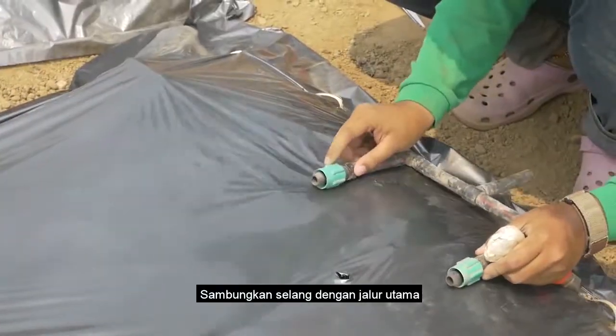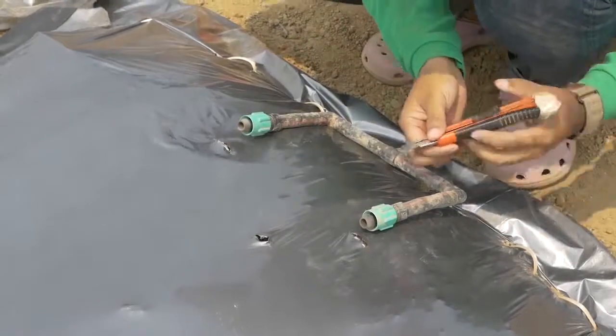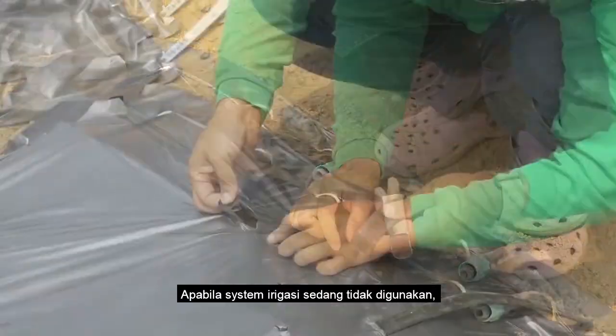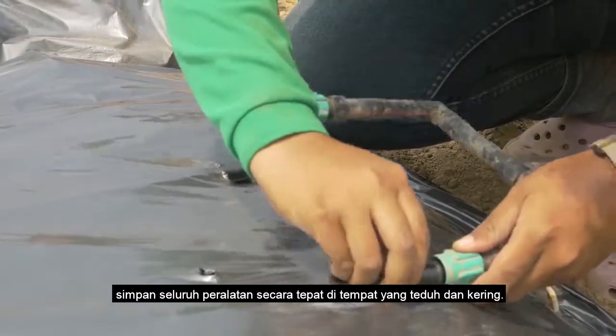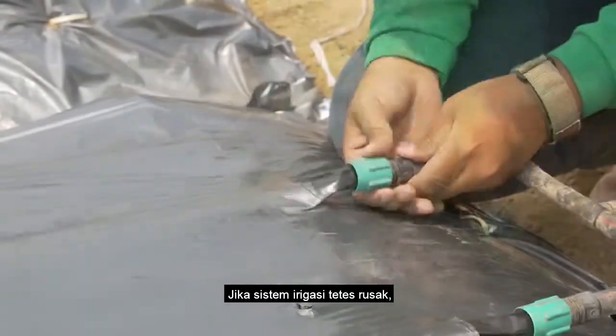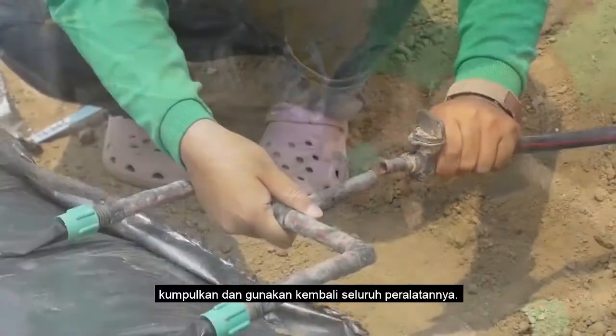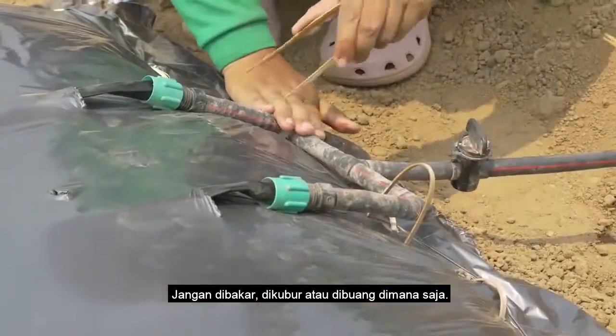Connect the drip lines to the mainline. When the irrigation system is not in use, remember to store all the different elements properly in a shady and dry place. When the drip irrigation system is broken, collect and recycle the materials. Do not burn, bury, or throw them anywhere.